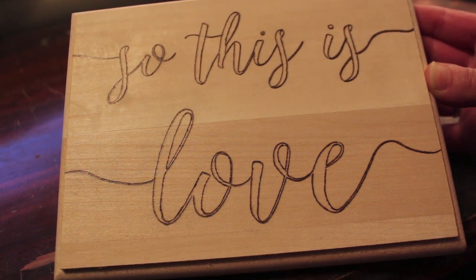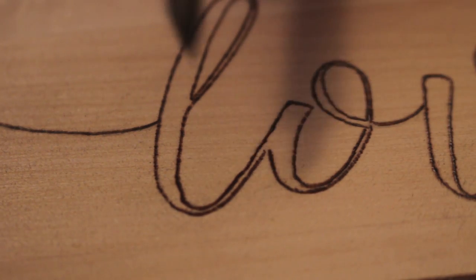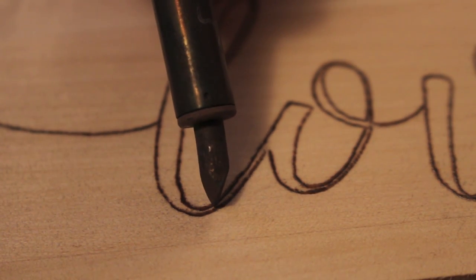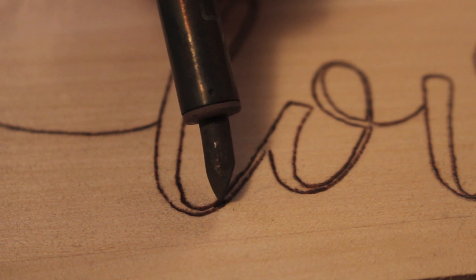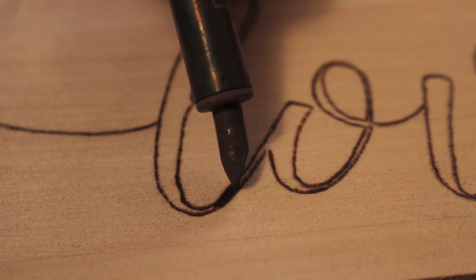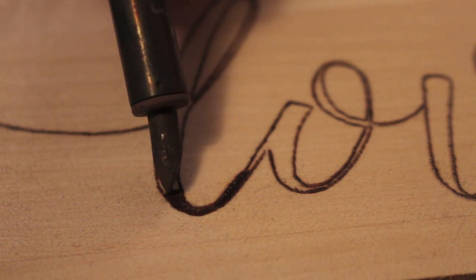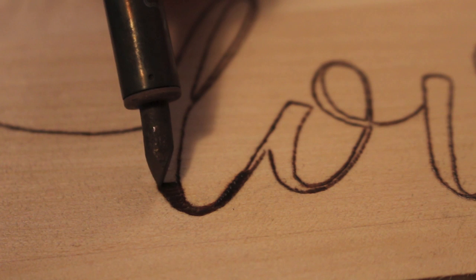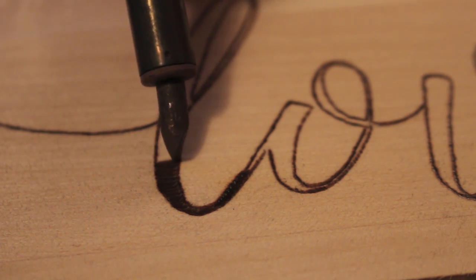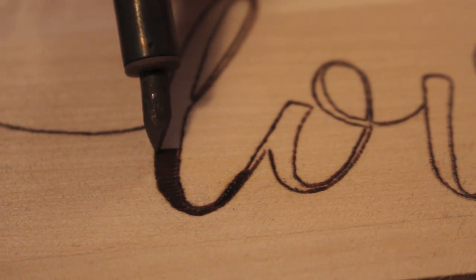Now that we've finished outlining everything, we are ready to start filling it in. For this piece, I'm going to do small strokes back and forth between the outlines. It doesn't have to be perfect because once I'm done, I'll go back around the edges and do some touch-ups. Even in the wider spots, it's still just one big swoosh back and forth. The slower and harder you press down, the darker it will be, so you try to be as consistent as you can.